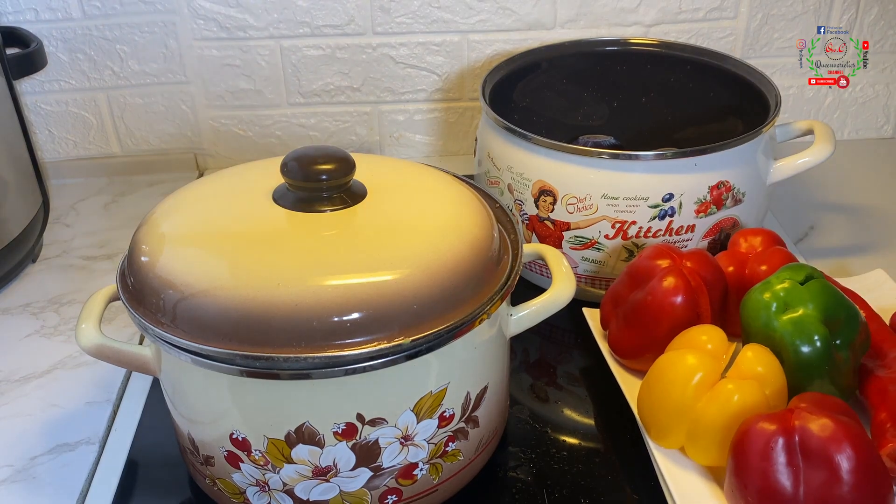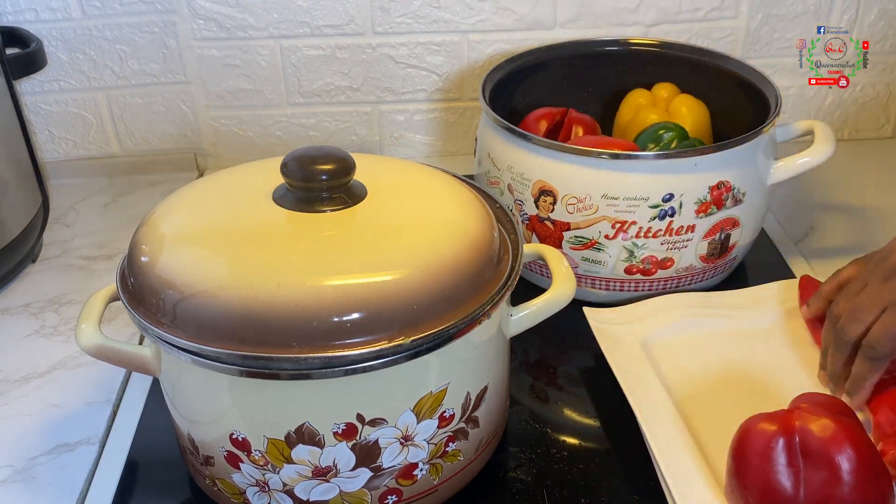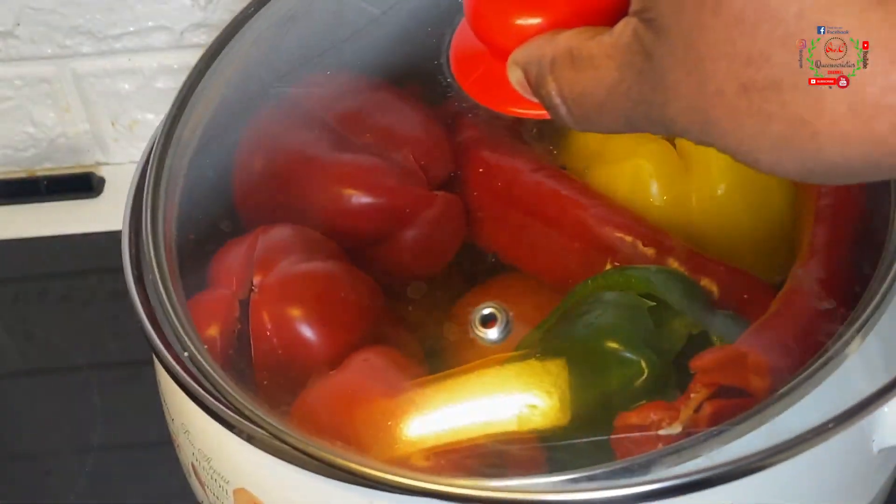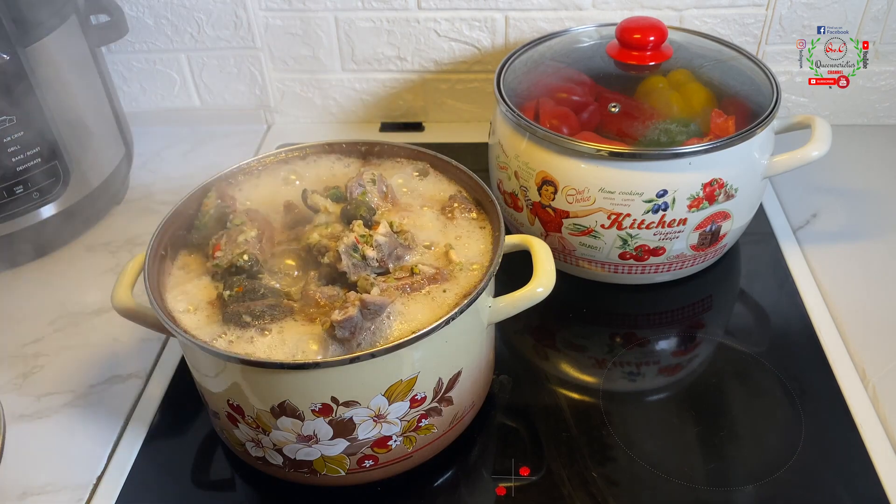Into my pot I have added some water, then I'll throw all the vegetables I just mentioned into the pot. We are going to steam these for at least 10 to 15 minutes.